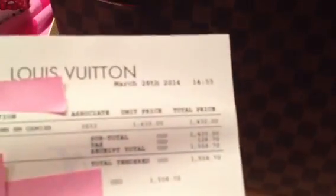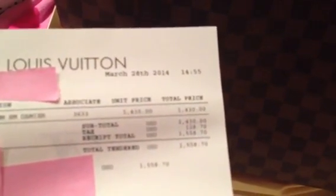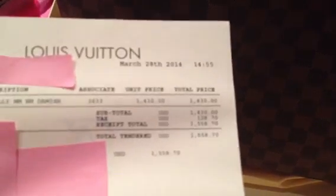There it is, ta-da! I believe the straps are a little bit thinner, but I love it. I'm always carrying a lot of things, and with my monogram canvas I always have to switch bags when it rains. Now I don't have to worry about that. The price of this is one thousand four hundred and thirty dollars, or one thousand five hundred and fifty-eight dollars and seventy cents with taxes.